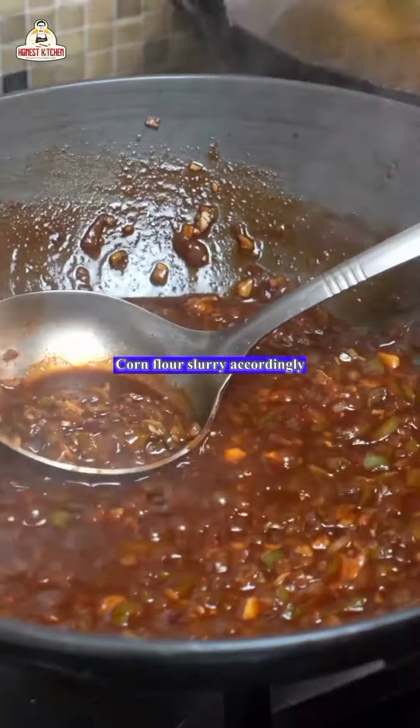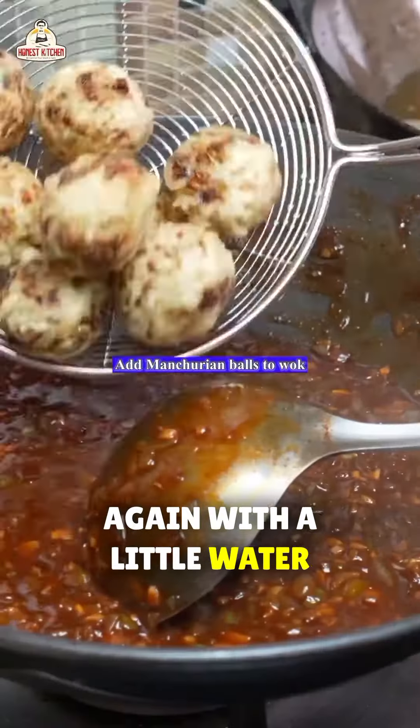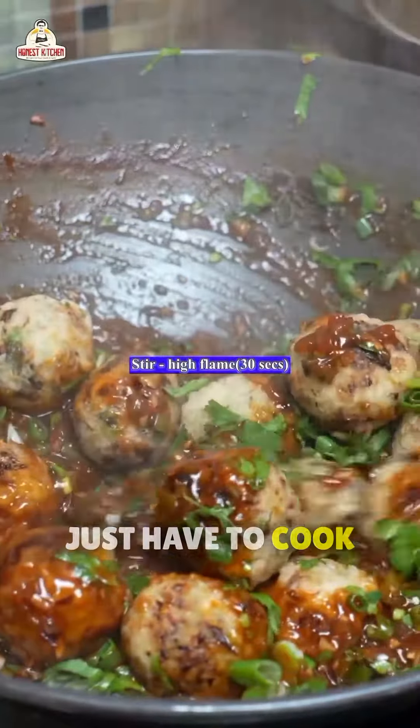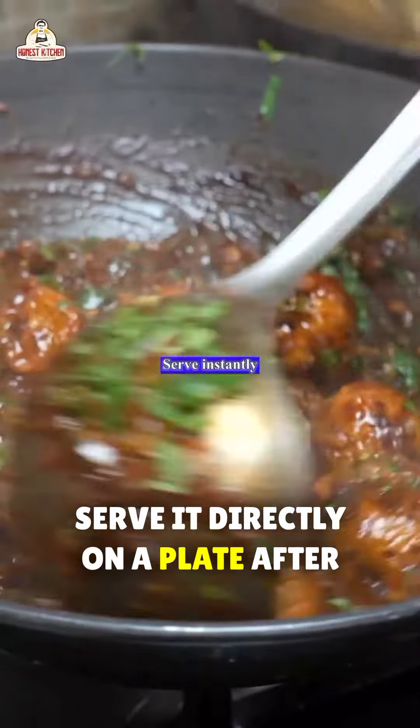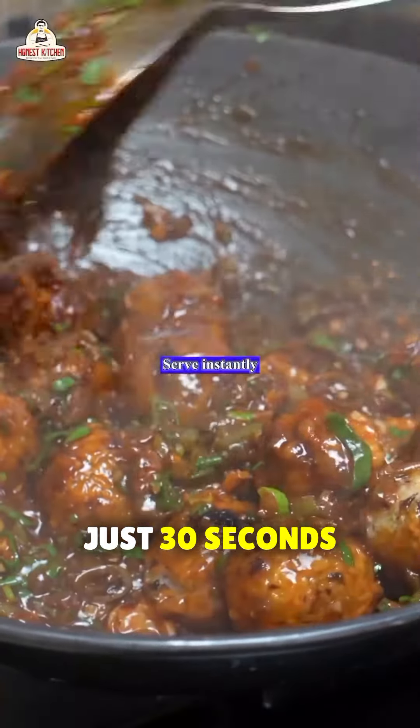After boil, add black pepper as well. A little corn flour mixed with water is added again to thicken. We wrap it with fresh coriander leaves and serve it directly on a plate after just 30 seconds.